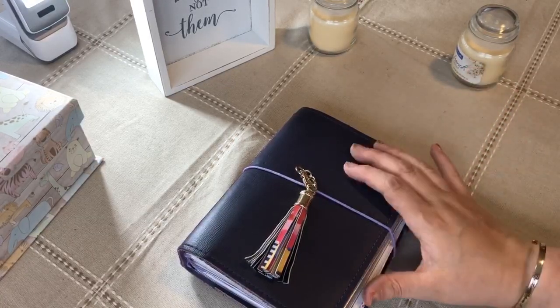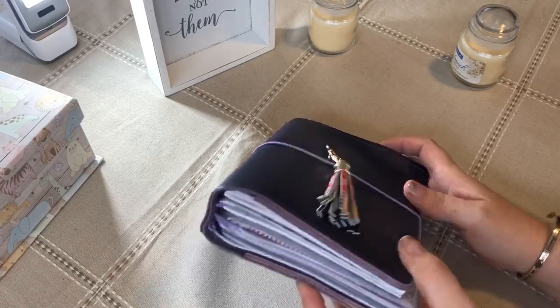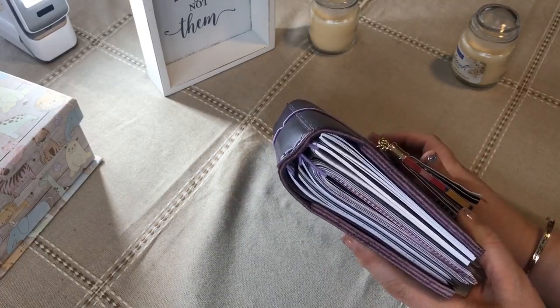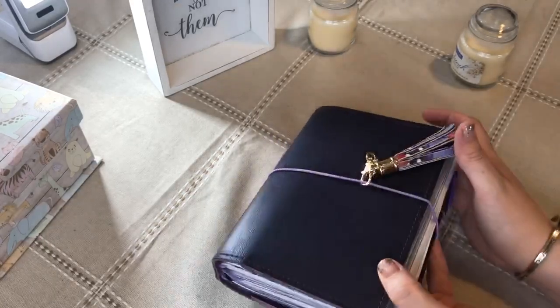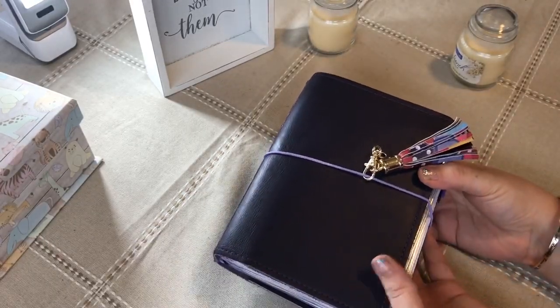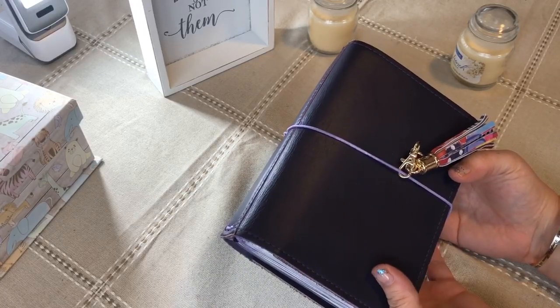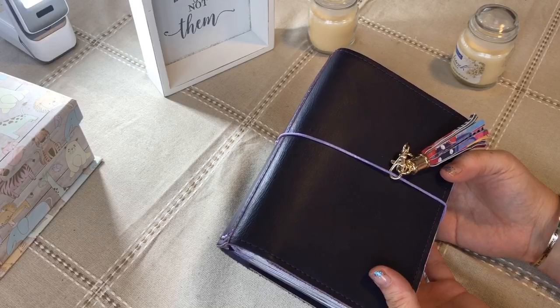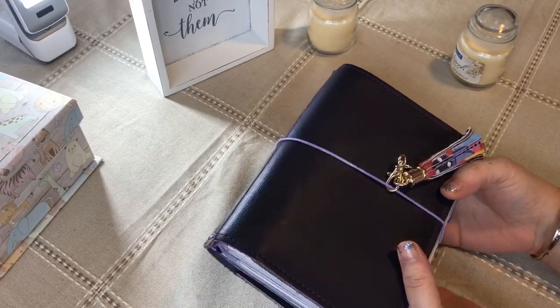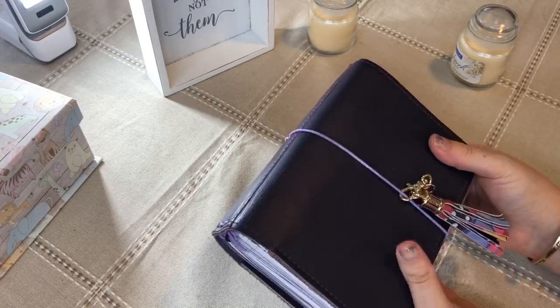The pink one is a wider one and I've pretty much maxed this out and I want to make some changes and I think it's going to require a wider notebook. We'll see how it works because purple is my absolute favorite. But also the inserts that I'm going to put in there — the dashboards and all that — will match the pink better.